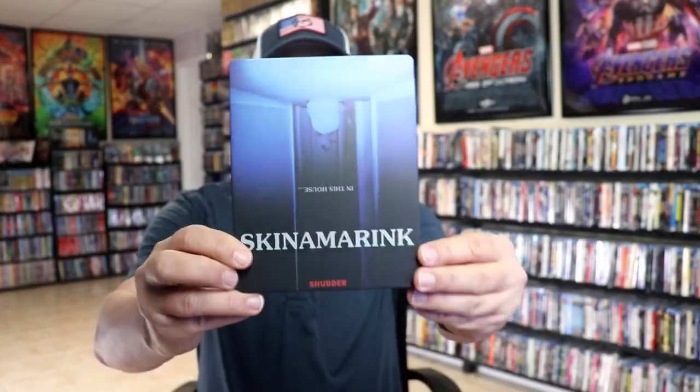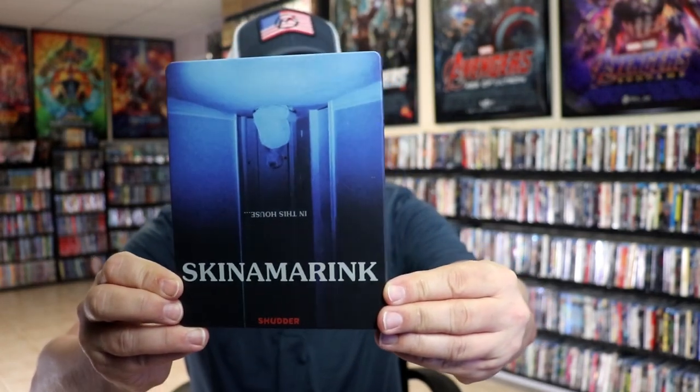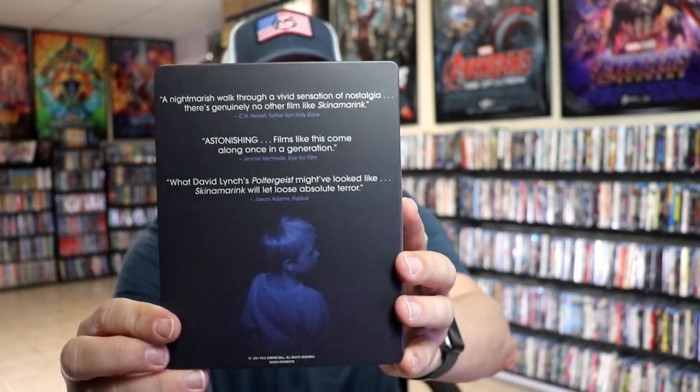I've got the wrapper off and the back card removed. Here's the front of the steelbook. It is a matte finish. No embossing or debossing. And then here's the back with some quotes.